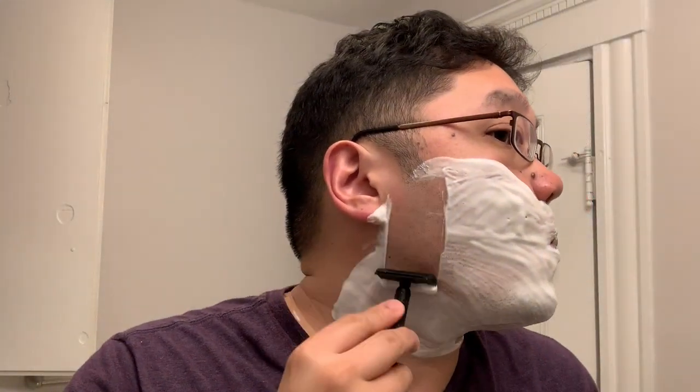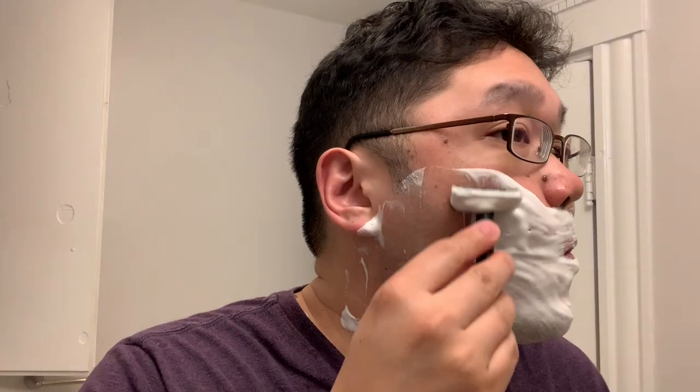Let's move on to the shave. I really like the weight of the razor, but I think I still have mixed feelings on the matte finishing of razors in general, not just the Tatara Masamune. Overall, I would say this was about a mild to medium shave. It handled very smoothly — there were no nicks or cuts.